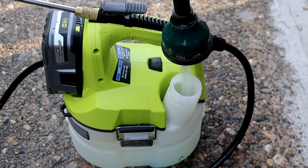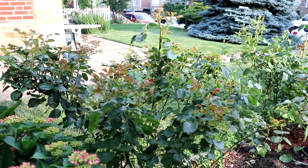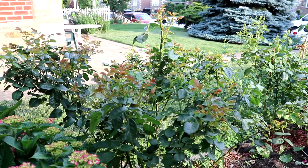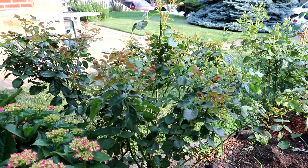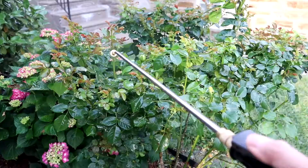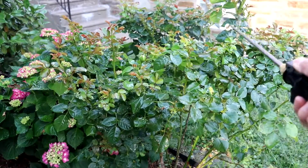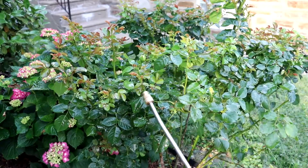When you use neem oil, please spray early in the morning — I usually do it before 8 a.m. If not, spray in the evening after the sun stops beaming. You want the leaves to dry up before the sun hits them, or else the plants will wilt. When you spray, make sure you spray from the top and also from the bottom up.